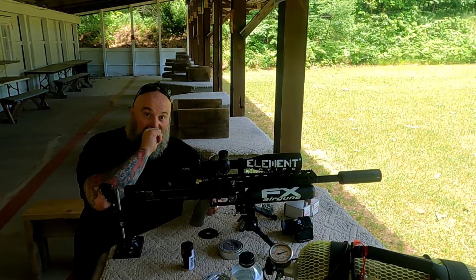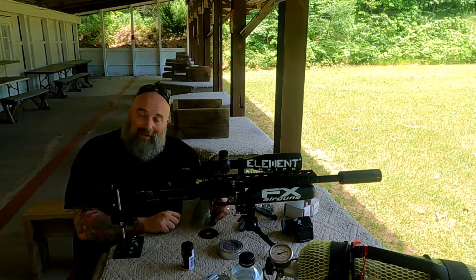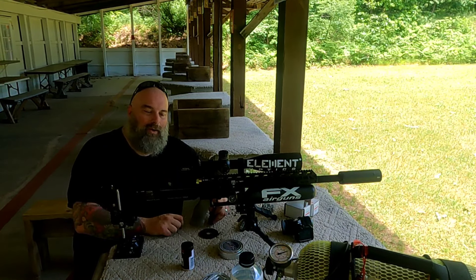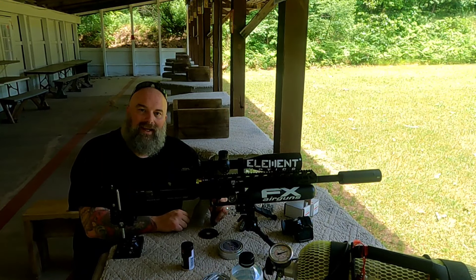Till next time, I'm Moose, this is Air Guns of Michigan. I appreciate you guys sticking it out — do me a favor, hit that subscribe button, give it a thumbs up, and we'll talk to you all soon. Take care.